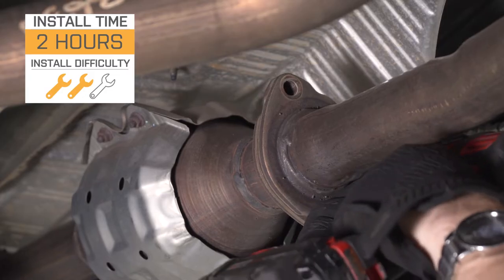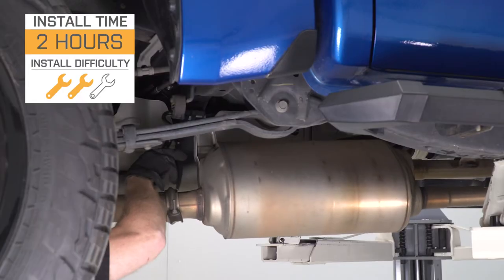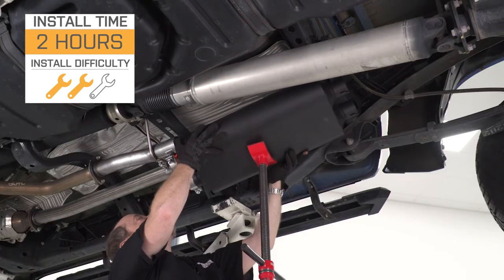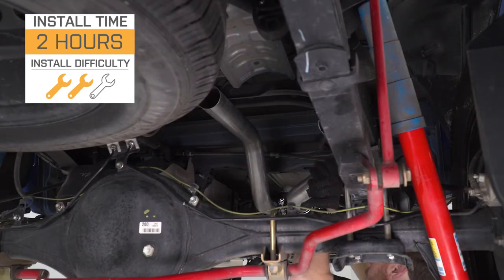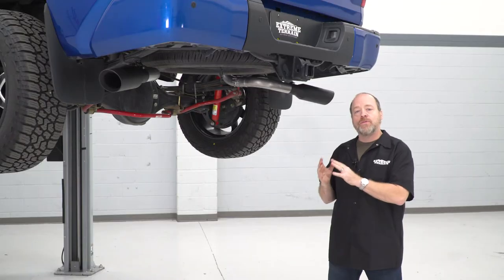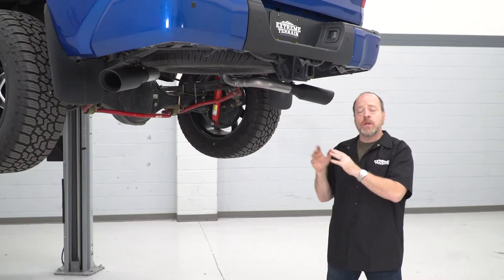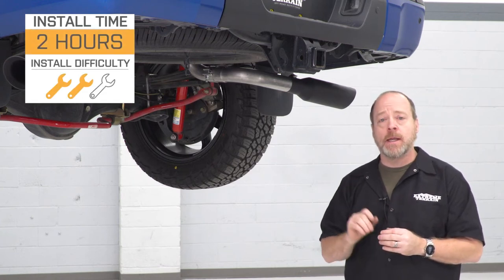Overall, I'm giving this a two out of three wrenches on our difficulty meter. The most difficult thing is going to be getting your factory exhaust out. If you're never going to reuse it, by all means grab a sawzall or a similar cutting tool and just cut it out — it'd be a lot easier. What we show you here today is how to remove the factory exhaust in one piece to preserve our fleet vehicle's pipe. It's easy on a lift, but if you're doing this at home on jack stands, it might be a little more difficult. Give yourself about two hours from start to finish. The fitment is pretty good and the pipe sections fit up well together, though you will have to add a mounting point because we're splitting it into a dual exhaust at the back versus the single outlet from factory. Let's take a look at the tools and move forward with the installation.